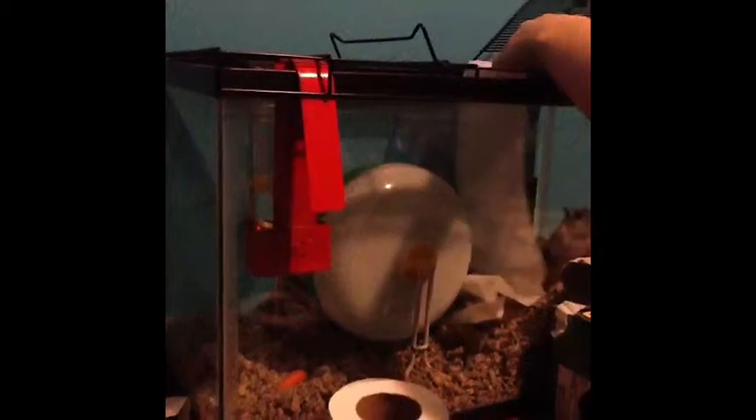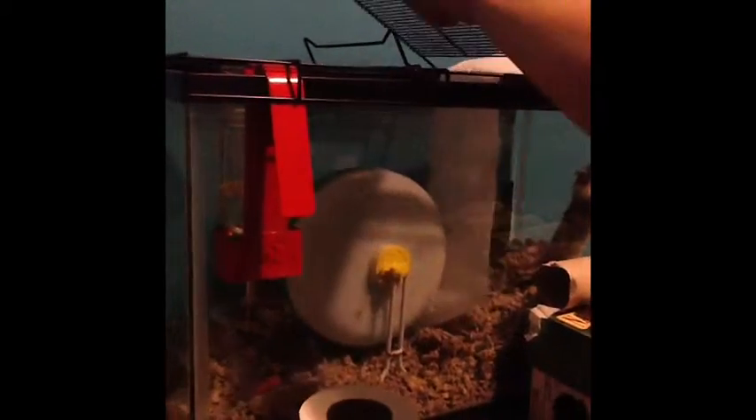Then your gerbils will start biting it and clawing at the top of it. They'll go crazy.